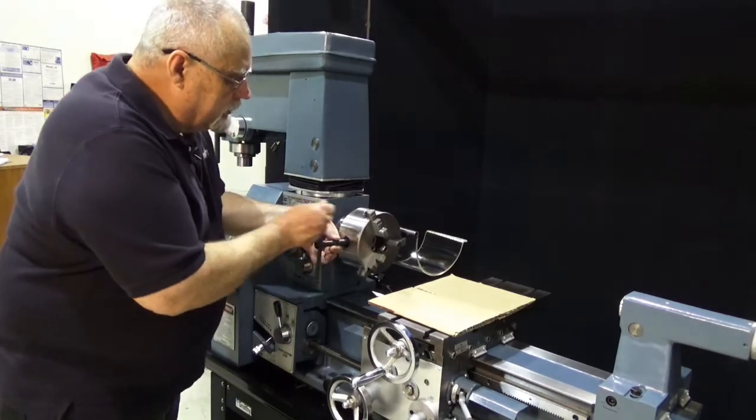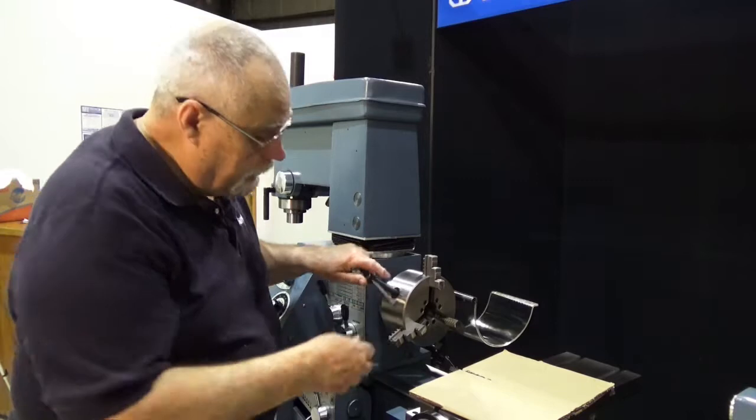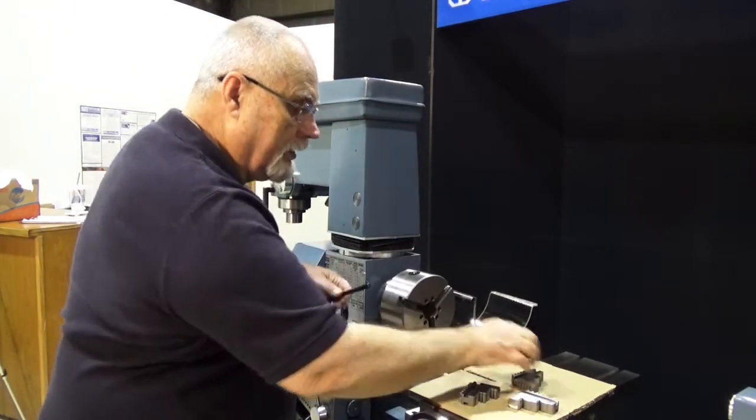We want to bring these all the way out. Now that we've got all these loose, we can pull them right out of the chuck just like that.